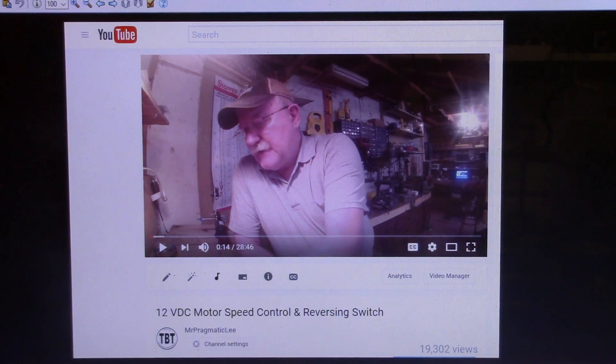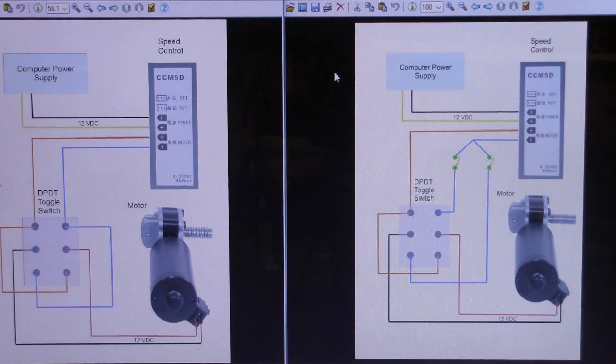In the video entitled '12 Volt DC Motor Speed Control and Reversing Switch,' I show how to wire up a reversing switch to a DC motor. I later went back and modified that drawing to incorporate limit switches.